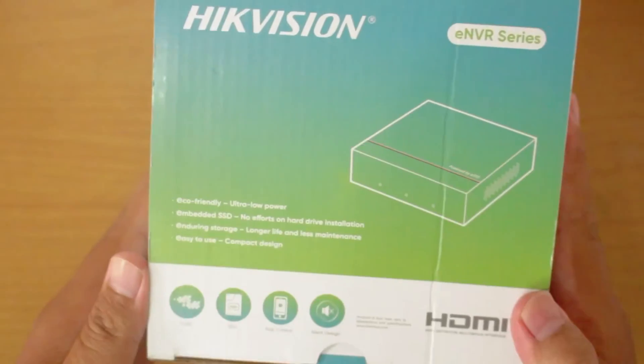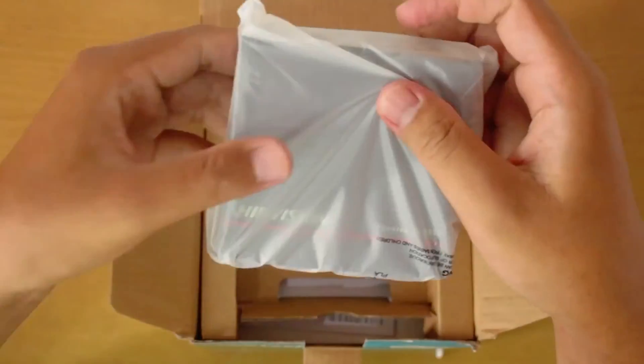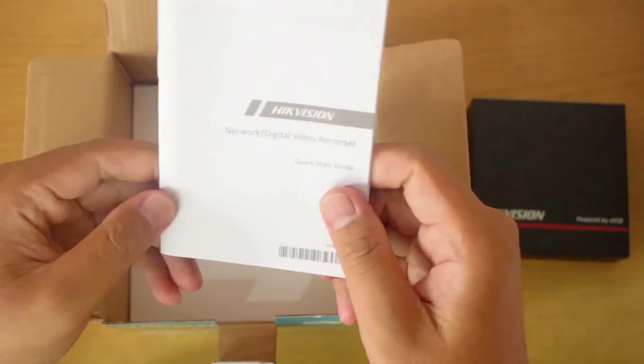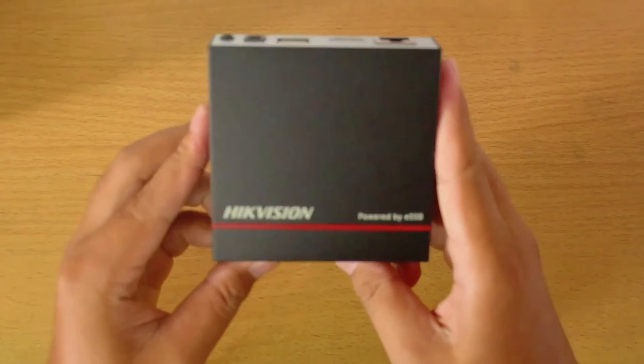Before we delve further into Hikvision ENVR, let's unbox it first. Here we have one unit of ENVR, the user manual, and a white box containing a power adapter, a mouse, and a 1-meter LAN cable.